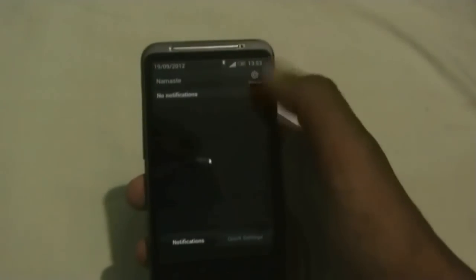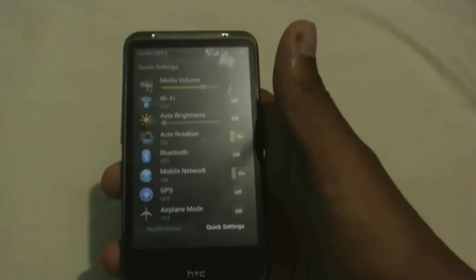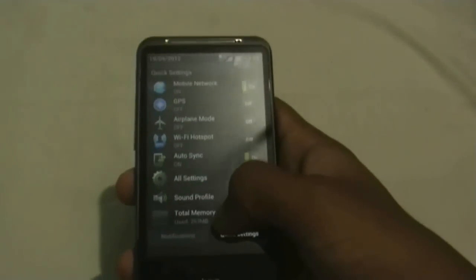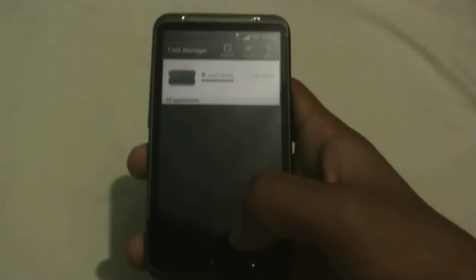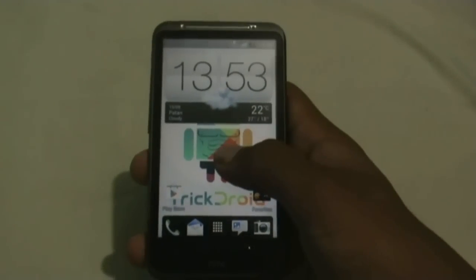You get the quick settings tab where you can access many settings options quickly. You also get the default HTC task manager where you can see all the list of running apps and just close them.